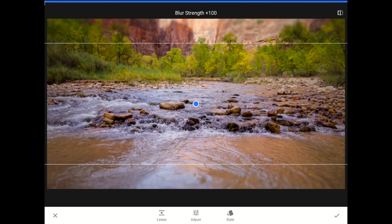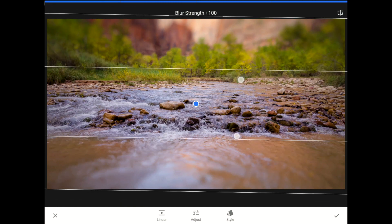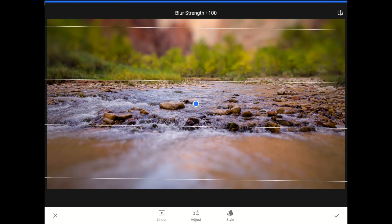Now, I'm going to press my thumb and forefinger against the screen at the same time and use that pinch-in move to bring all these lines closer together. The blue edit pin here represents the center of the unblurred part of my photo.